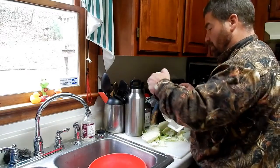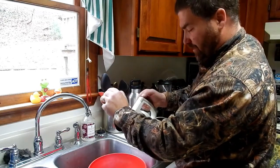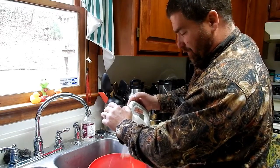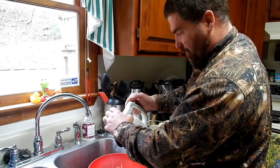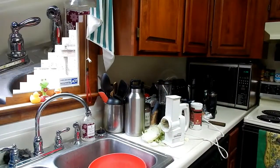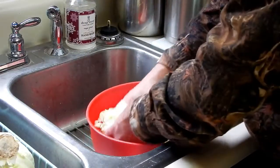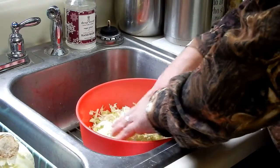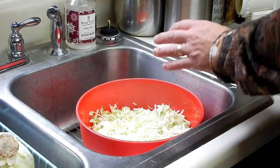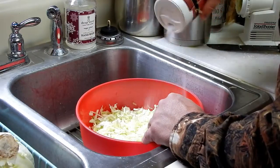In order to save some time on this video I'm going to cut ahead and show you the end product. This is what we ended up with out of that one head of cabbage. Like I said, this stuff is super good for you — any fermented food: kimchi, sauerkraut.